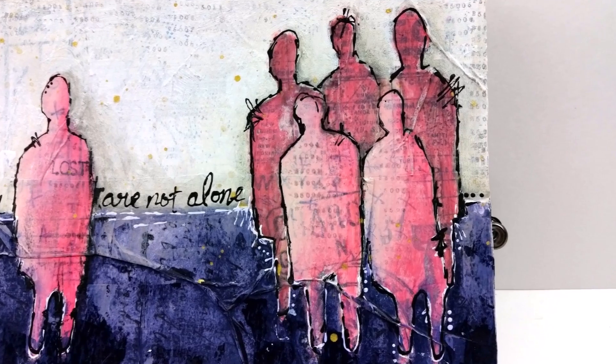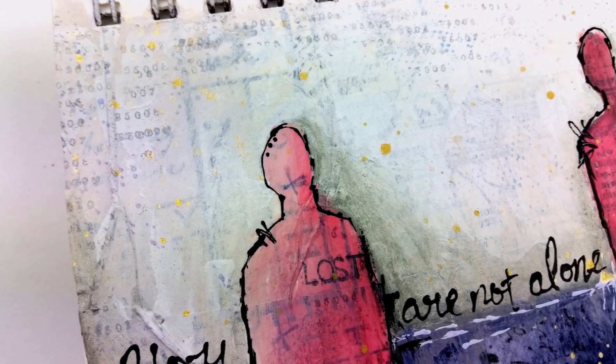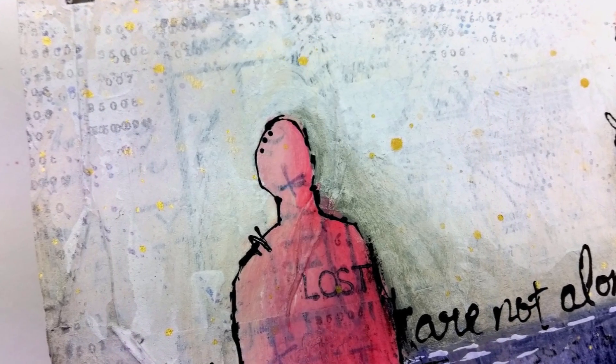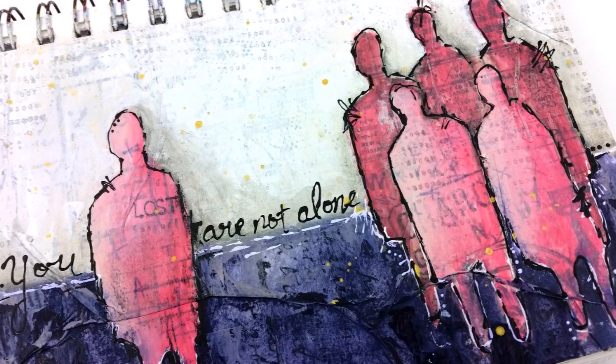With the fineliner I wrote 'you are not alone,' which is my main sentiment for the page. And that's it — pretty simple, using some of the last release from Dina Wakely. Thank you guys so much for watching!